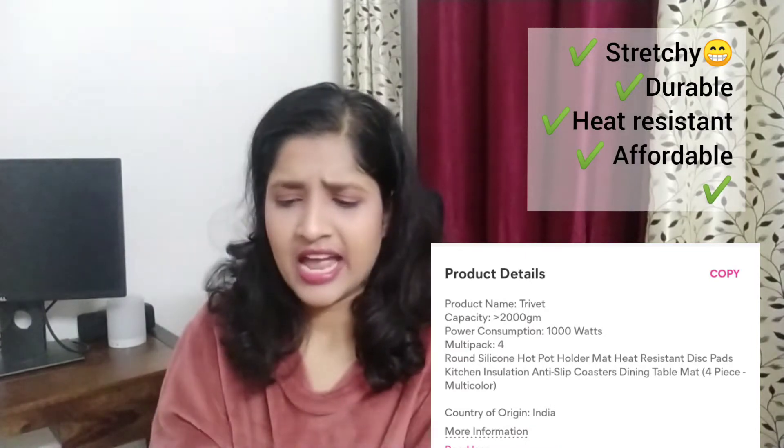These trivets cost around 311 to 356 rupees — the price may fluctuate. I bought them two months back and have been using them since. As you can see they are very durable, they're serving their purpose, and I think this is one of the best purchases of this haul.